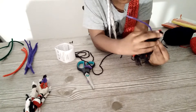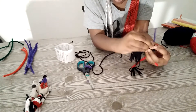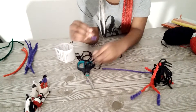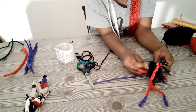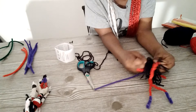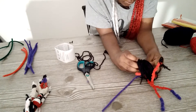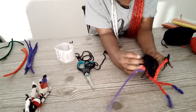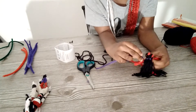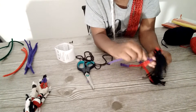But to make sure the hair doesn't get in your way, you tie up the hair. You use parts of the pipe cleaner, you put it on to make sure that it doesn't get in your way, just in case. And then you just keep going around the arm.